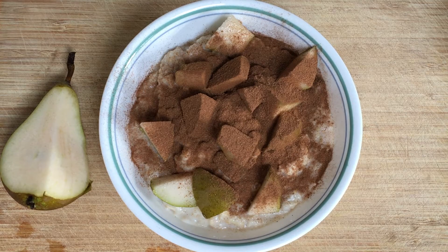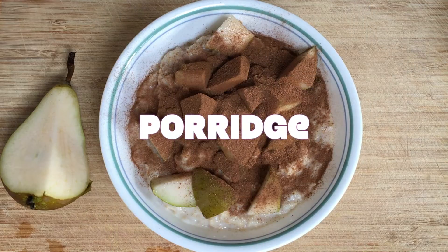Hi everyone and welcome back to Rita's Soul Food. Today we're making porridge with chopped fruit.